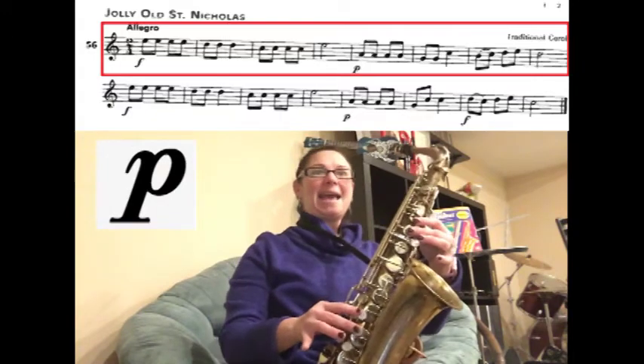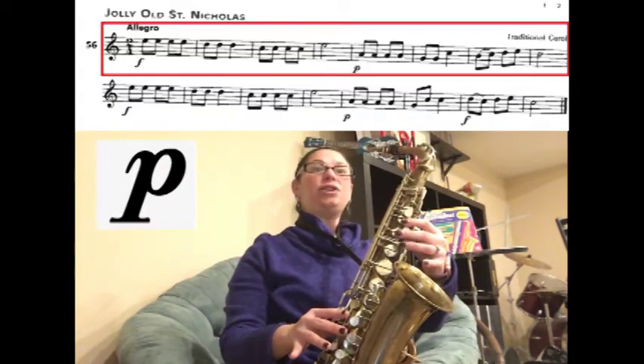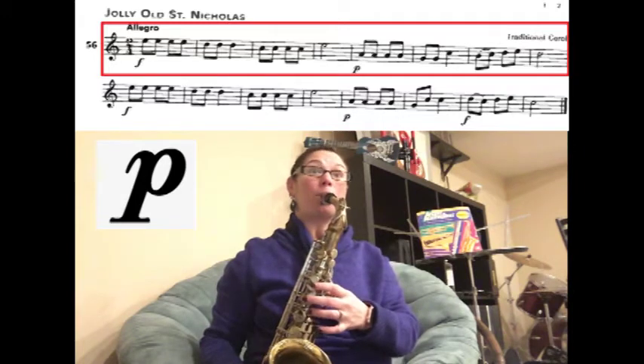Now piano. We have A, A, A, A, A, G, G, C. Ready? Play.